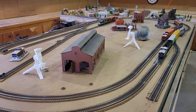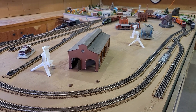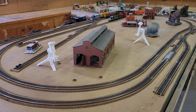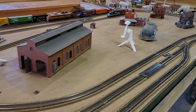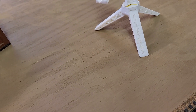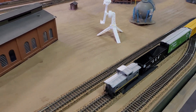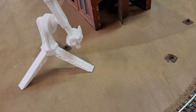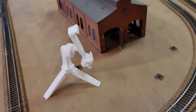Hi, good afternoon everybody — Mom and Son Train Rail Fans coming to you. We've had a request to show the tripods that Nicholas and Pasteria made us. These are the tripods, and he actually engraved our name on them. They're really neat because we can put them on the layout real close to the trains.